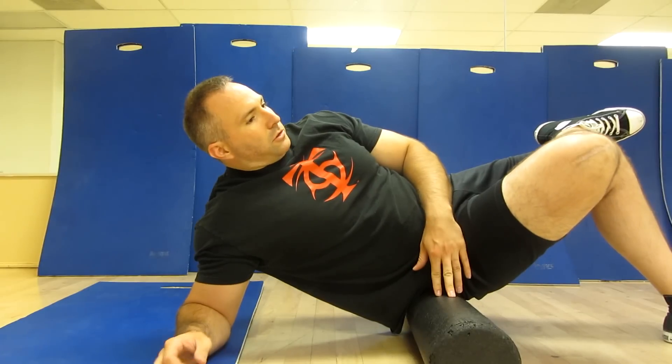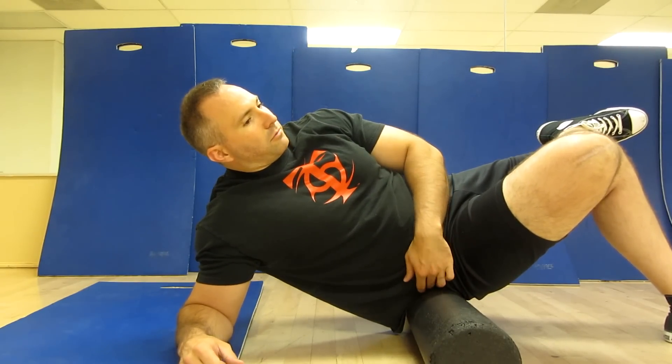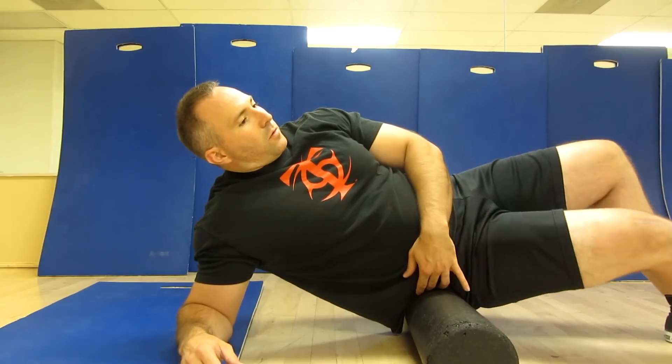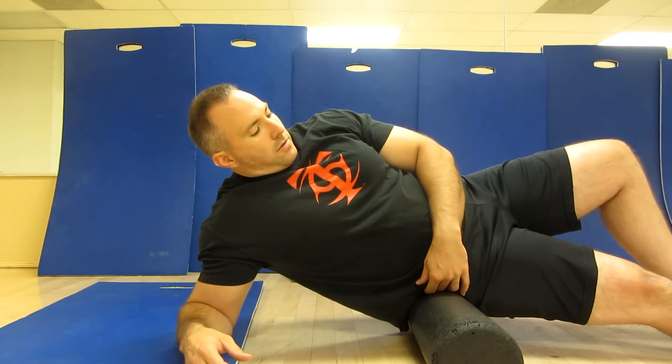Feel free to play around with your body position. Sit here at 30 to 45 seconds. Sometimes I find if I get a really good spot, then I go into stretching out my leg, keeping it straight — especially when using a tennis ball or a lacrosse ball, then you can really get in there. And from there, I'd flip over and do both sides.